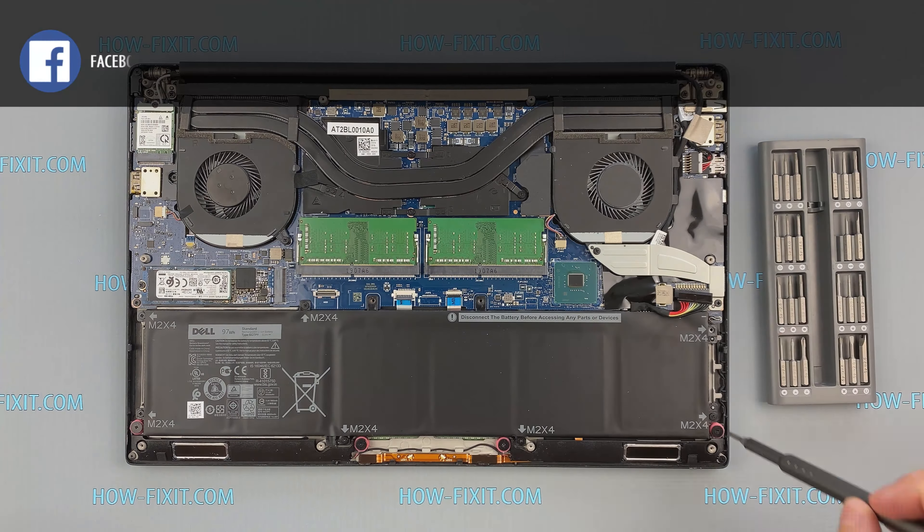You can find the replacement battery for this laptop using this part number. In any case, in the description under the video I left a link where to buy a new battery for this laptop.